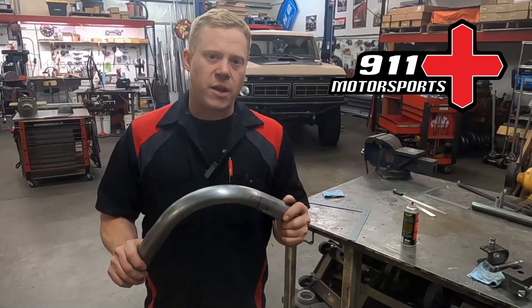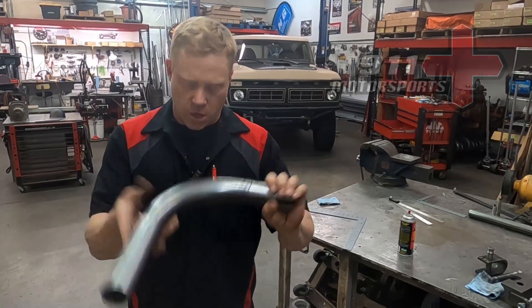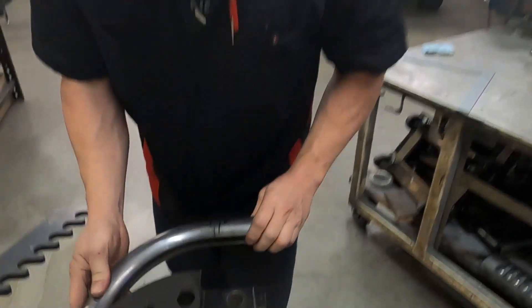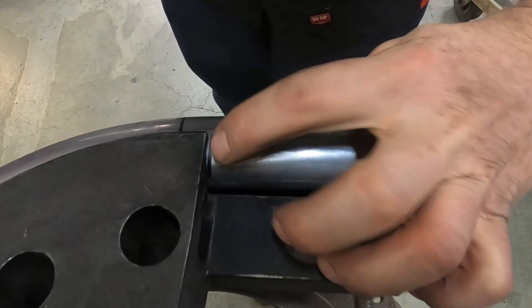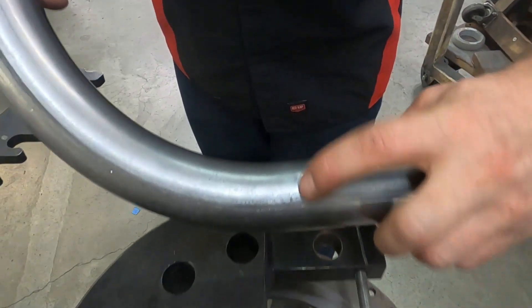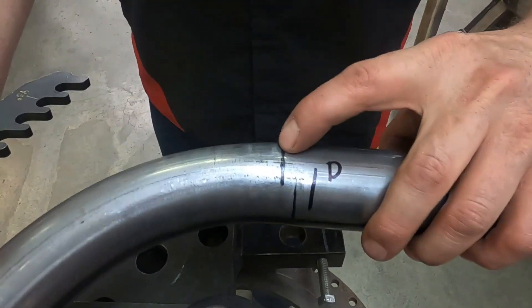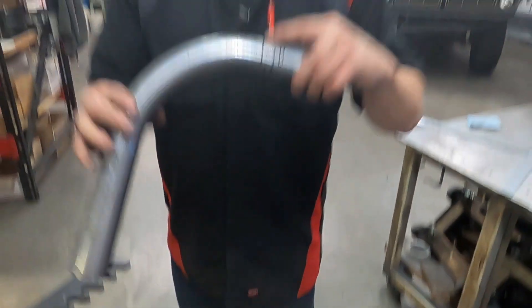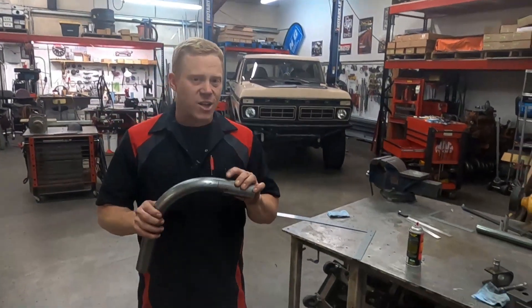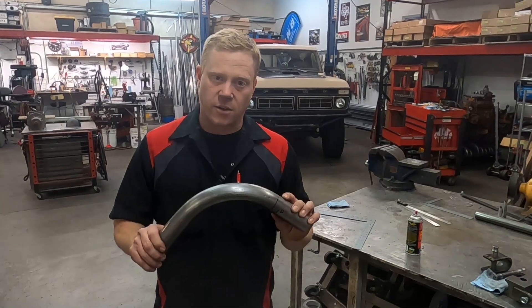The first step into bending is finding the start of your bend so you know where the end of your bend is going to be. Most people wrongly assume that the edge of the die is the start of the bend. Other people assume that this crush point is the start of the bend, which is also wrong. Right here, this line is the true start of the bend, which is actually called the tangent point. Next we're going to show you how to find that.